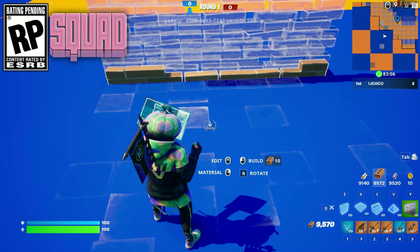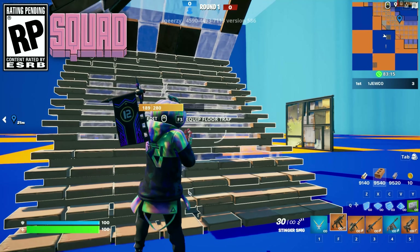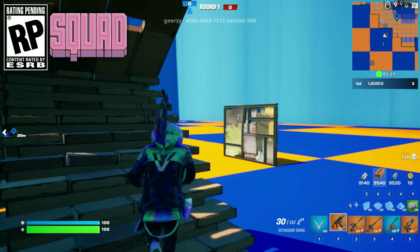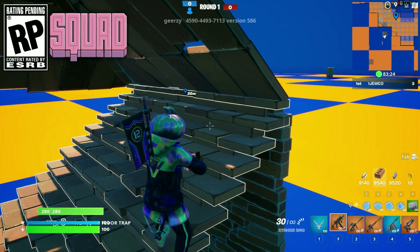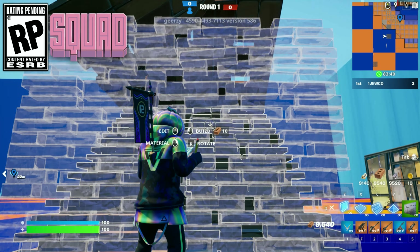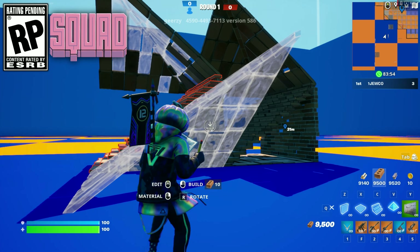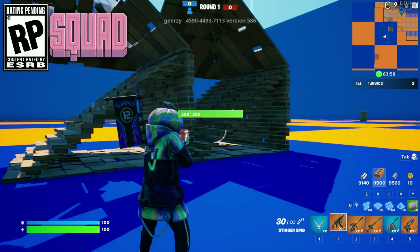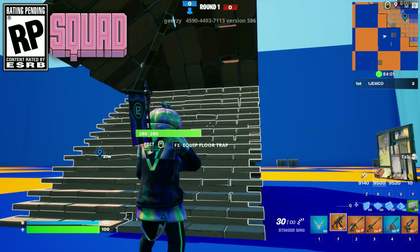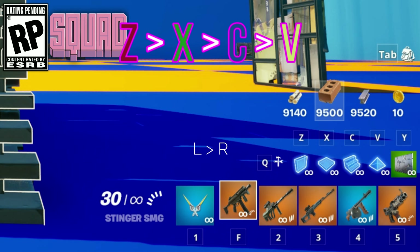Welcome back to another video. I'm going to show you some moves that are super useful for building in Fortnite. As you can see in the bottom right, we have Z, X, C, V — those are your building keys.